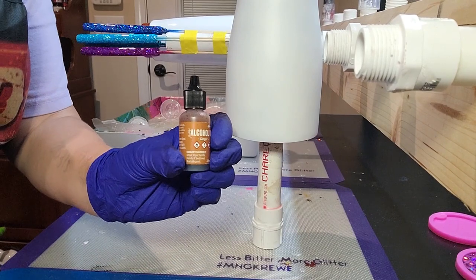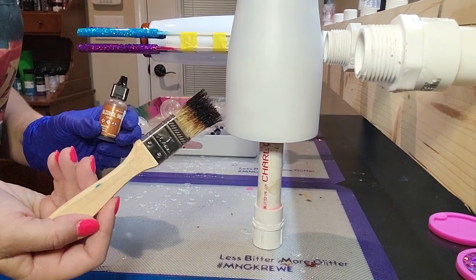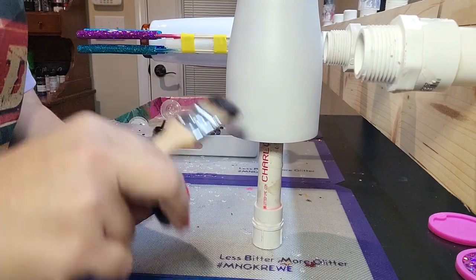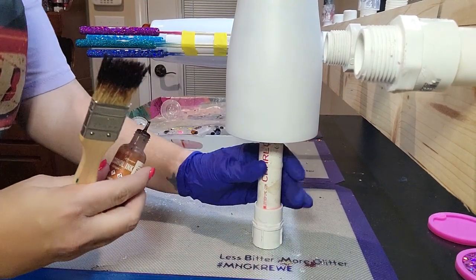I personally prefer the one-inch chip brushes. They're super cheap and they last forever. Check out the links in the description box below that shows where you can purchase all the items used in this video, to include the paintbrush, the alcohol ink, and the spray paint.